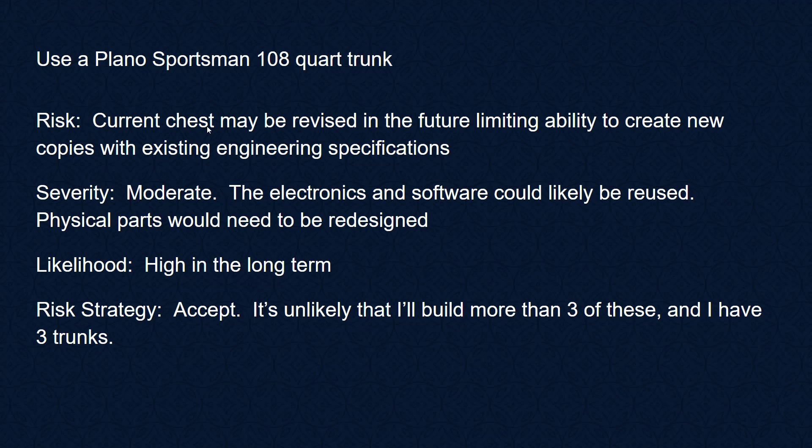Another potential risk is that the chest from Amazon could be revised in the future, making our decoration incompatible with the new version. Severity would be moderate — some designed elements could be reused, but physical 3D-printed parts would have to be redesigned. It's a high likelihood that eventually this chest will be discontinued. The risk strategy is again to accept, since I've already got three of them.